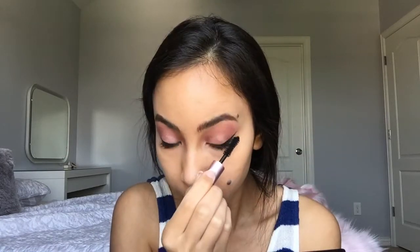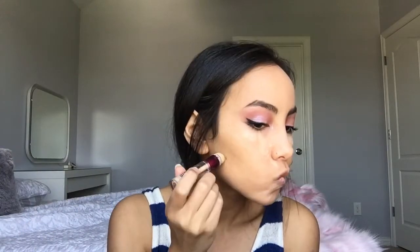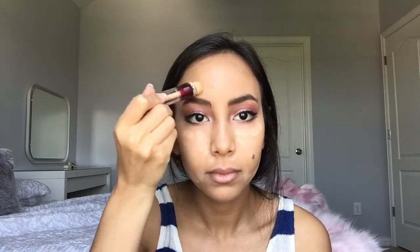Then I just apply my Better Than Sex mascara and move on to my foundation. I love this foundation by Tarte — I'm just spreading it all over my face using a foundation brush. Then I move on to my Maybelline Age Rewind Concealer. I just apply it where I want things to look lighter, running it underneath my eyes and then blending it in with the foundation I put on before.